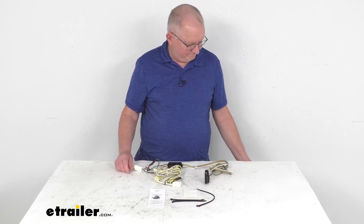If there's a good ground nearby you can use it; if not, they include a grounding screw so you can make your own ground. Then take this converter box — it does have a little weight to it, so you don't want it bouncing around. You'll want to attach it to a good flat surface; they include a piece of double-faced tape you can use to do that.